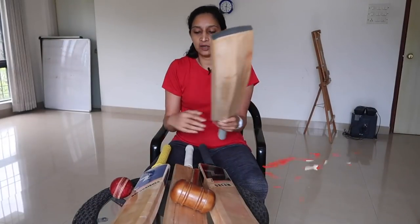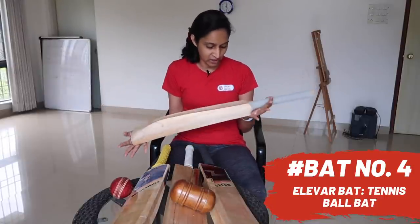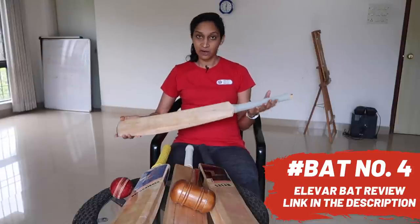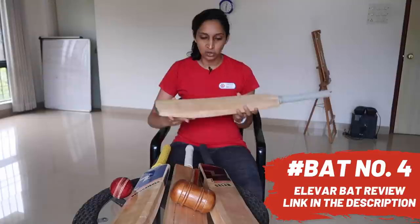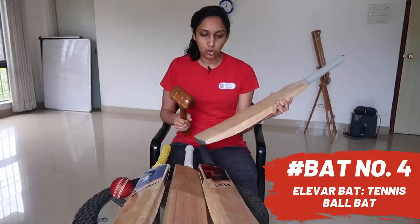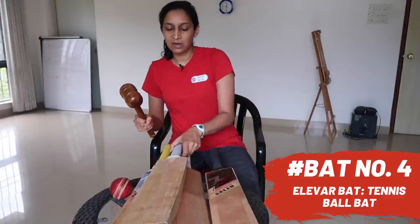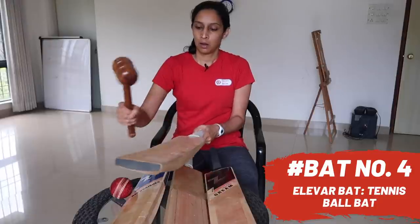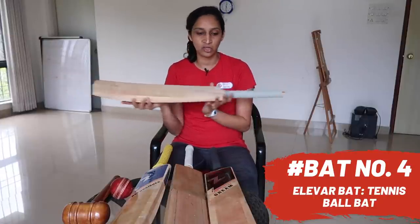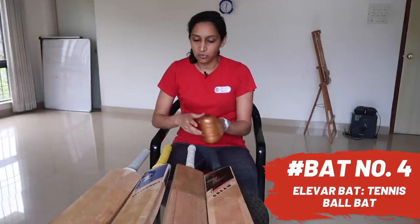Bat number 4, which came from my old kit bag, is a blank bat — but I will tell you it is an Elevar bat. I have removed the stickers for some work. I have reviewed this bat in detail. It is used for a tennis ball. You can tell from the sound — this is not an English Willow bat, this is a Kashmir Willow. Just compare: my Z Bat is also Kashmir Willow, and this is Elevar Kashmir Willow, a tennis ball bat. You can tell the tennis ball wood and the leather ball Kashmir Willow wood are very different. So this is bat number 4 — a detailed review is in the description.